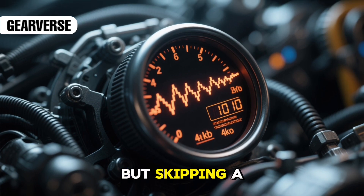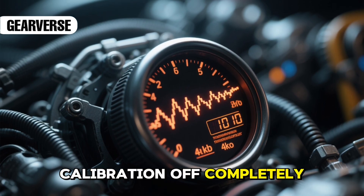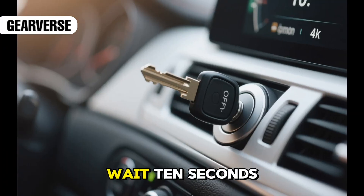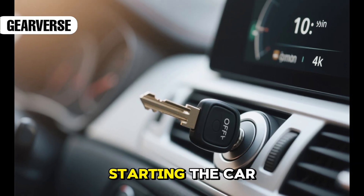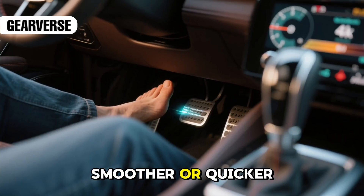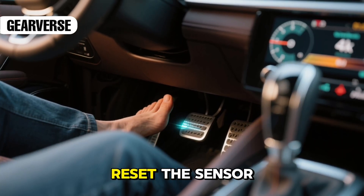It might feel repetitive, but skipping a step can throw the calibration off completely. When you've done it three times, turn the key off and remove it. Wait ten seconds before starting the car again. Then start it up and pay attention to how the throttle reacts. If the response feels smoother or quicker, you've successfully reset the sensor.